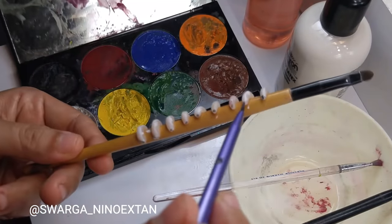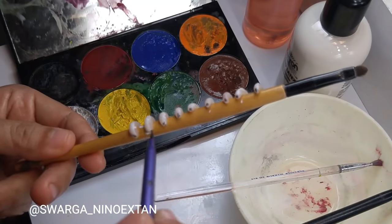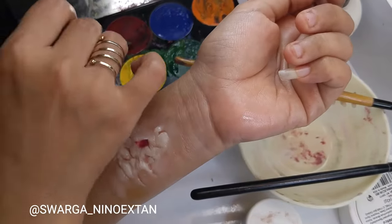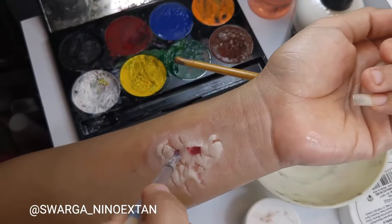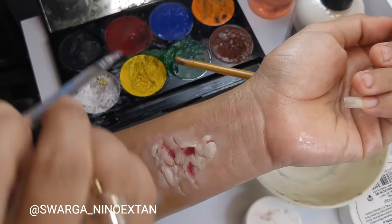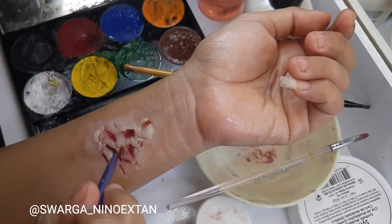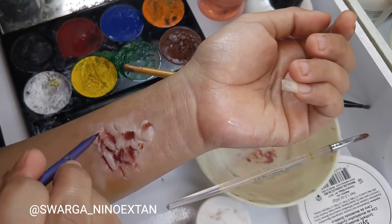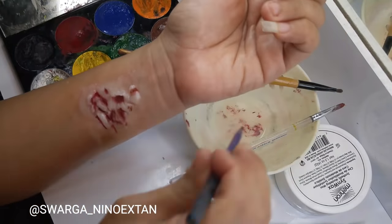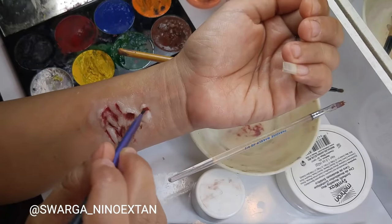To color the texture of the rotten flesh, I use black, red, and brown, sometimes with a little bit of green. I use darker colors to add depth to the rotten flesh. Because the Mehron Paradise AQ Palette is water-activated, be careful not to wet your brush too much, as the water can release the Sinwax from your skin.